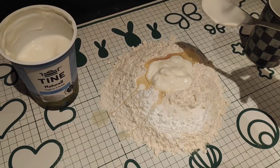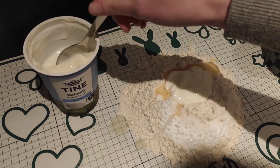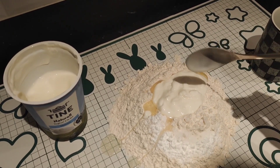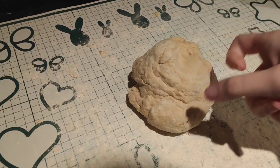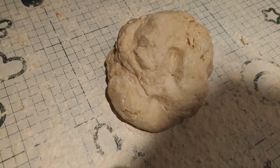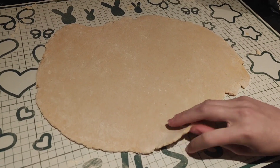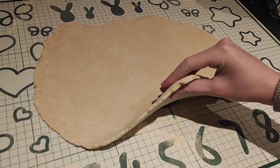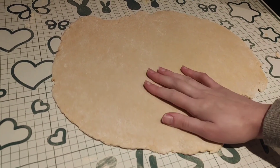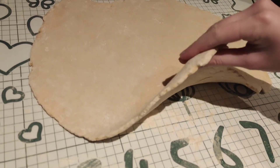Teraz trzeba ciasto zagniatać i jogurtu dodajemy tyle, żeby po prostu mieć ciasto. Jak widzicie że jest za suche, to dodawajcie tak, żeby ciasto było fajnej konsystencji. Ciasto jest już zrobione - ani się nie klei, ani nie jest za suche. Teraz bierzemy wałeczek i wałkujemy - nie cienko, na pewno nie tak jak na makaron, trochę grubiej, żeby to były dobre placuszki, bo one powinny jeszcze trochę urosnąć.